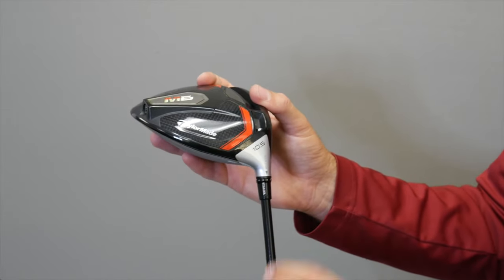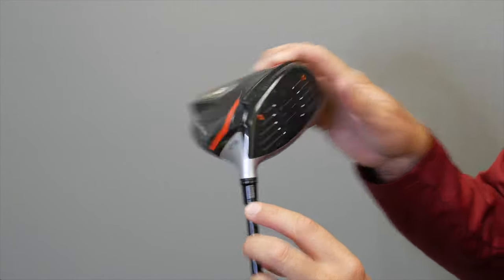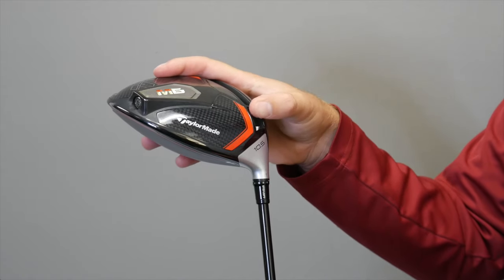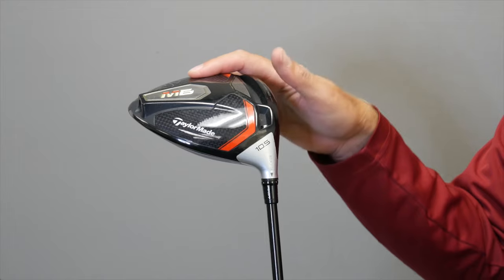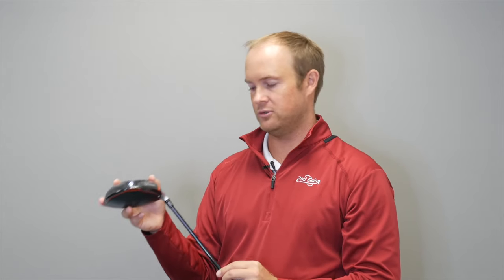If I move it across one more notch, the driver is going to play 1.5 degrees lower — so now it's going to be a 9-degree head for a 10.5-degree driver. The spin rate will also reduce. Every time you move the loft down, the spin rate will decrease.